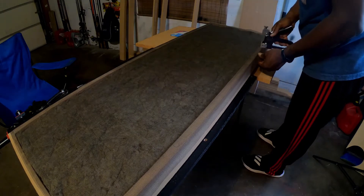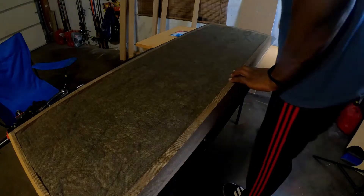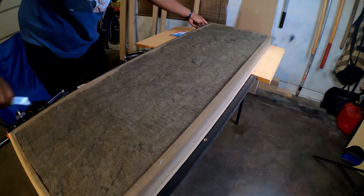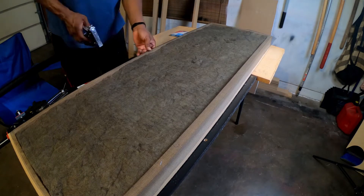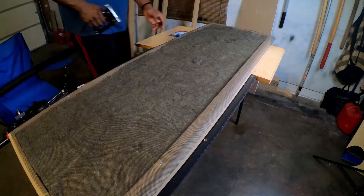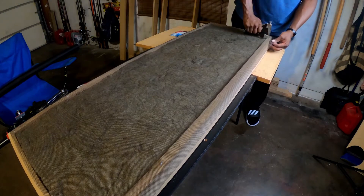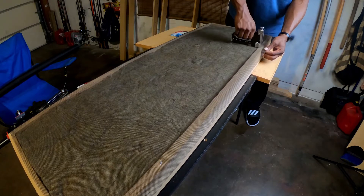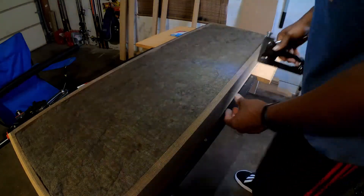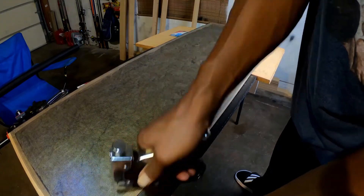Now I'm putting the screen on the other side. The screen is there to keep any fibers from moving with air movement — you don't want those fibers in the air when you're sitting in your room because you'll be breathing them in. I'm stapling it on, tugging it tight but not too tight or it will rip. Just firm enough. The screen also helps when wrapping with fabric. I'll finish the staples and cut the excess screen off with a knife.